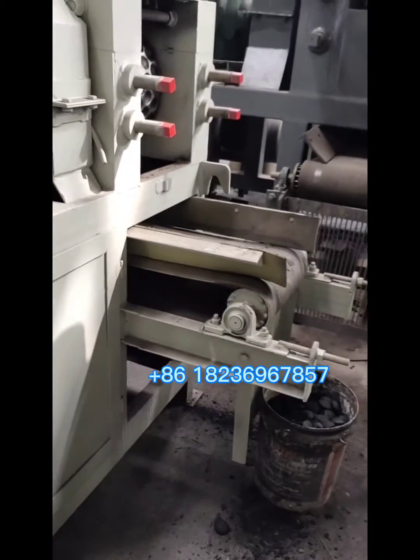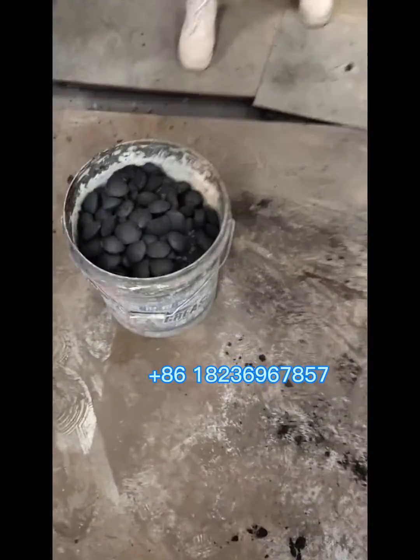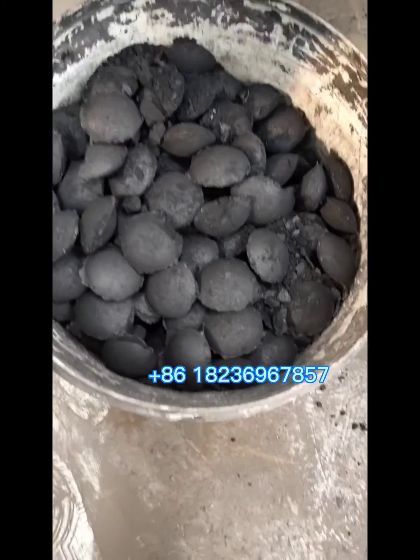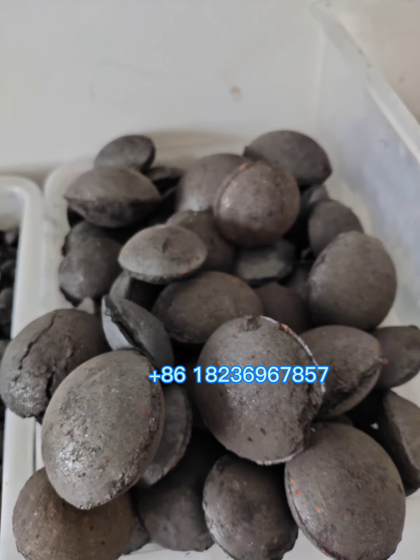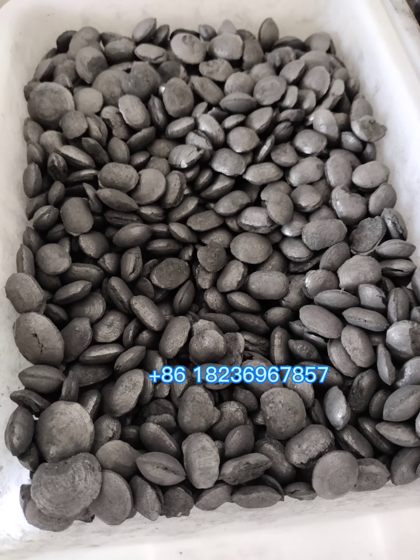This is the reducer. That's the final charcoal briquette. The charcoal shape and size can be customized.